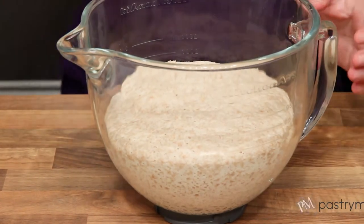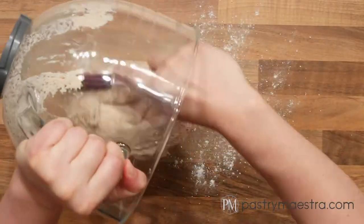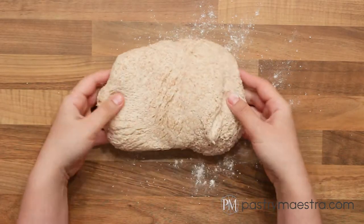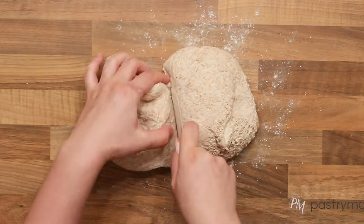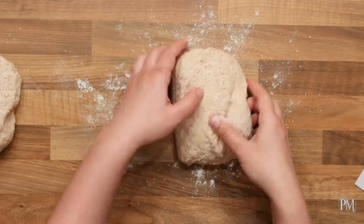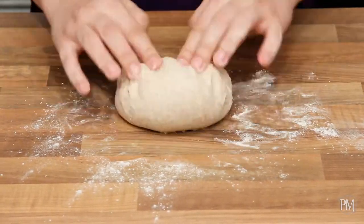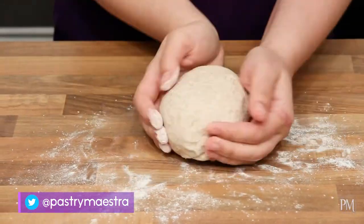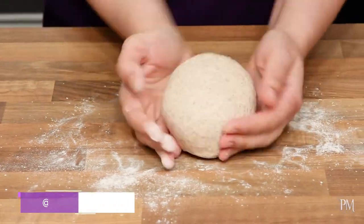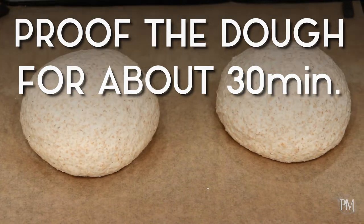I'm gonna cover the dough and let it ferment for 30 to 45 minutes until it doubles in size. My dough has nicely risen. I will take it out onto a floured counter, then divide it into two equal pieces. I'm gonna round each piece and shape it into a ball. I will put them on a paper-lined baking tray and leave them to proof for approximately 30 minutes.